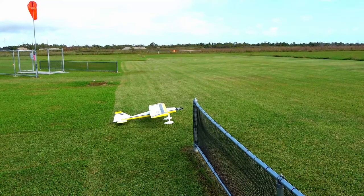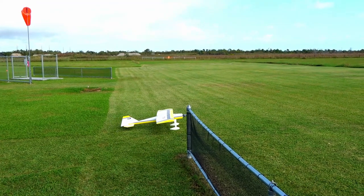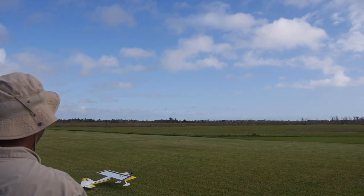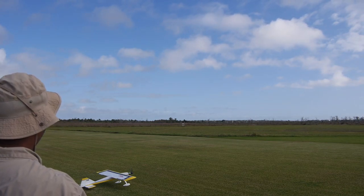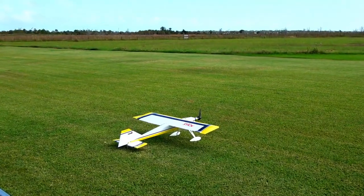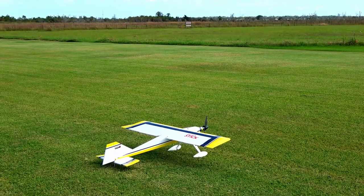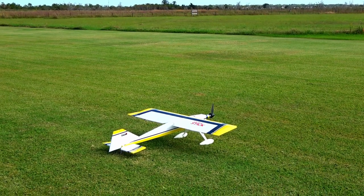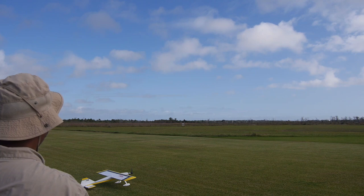Alright, we've got the Hangar 9 Ultra Stick. Let's take her for a test. Let me taxi out and make sure I remember how all the controls work. We've got the regular ailerons, then we've got the super ailerons, then we've got the flapovaders — I guess that's what you call it. And Crow. Yes, Crow. Alright, and I've got normal flaps.